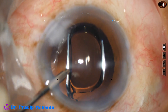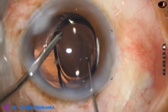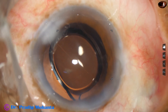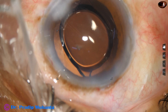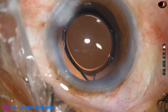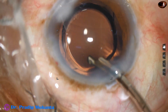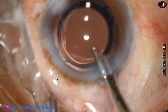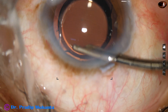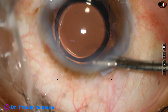To check whether the haptics are in the bag or not, I use a Sinski hook, and I find that both the haptics are in the capsular bag. This is a bit of Moxifloxacin. The side port is closed by hydrating the corneal stroma. Final lavage of the anterior chamber is performed. The anterior chamber is nicely lavaged and nicely formed.